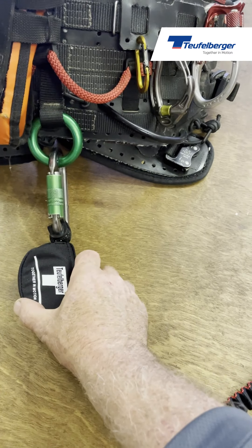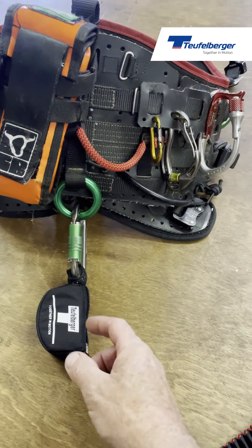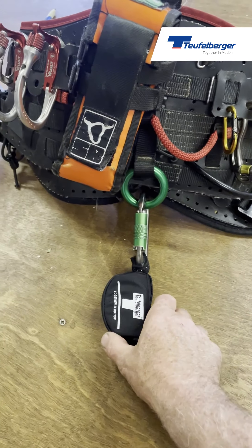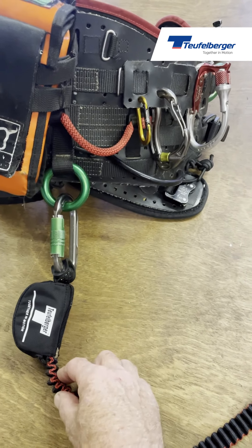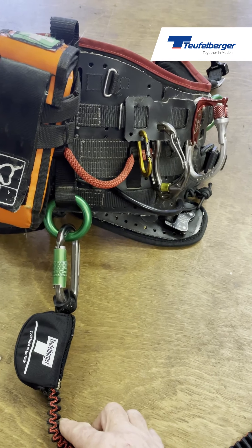Being in the middle of the harness has a couple of benefits: it allows the climber equal reach to the right or left whilst working, and when a load is applied it acts centrally down the climber's body, thereby reducing injuries and fatigue whilst working.